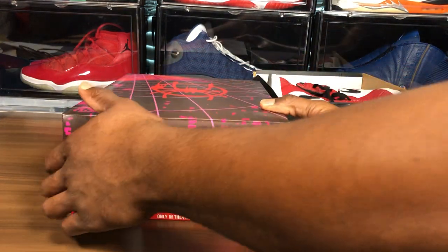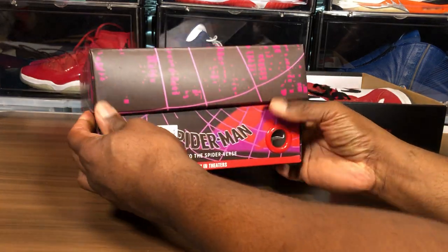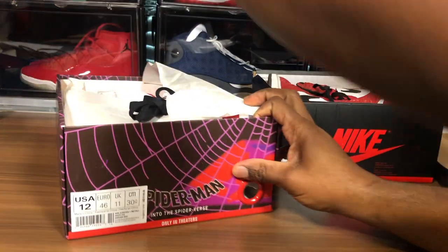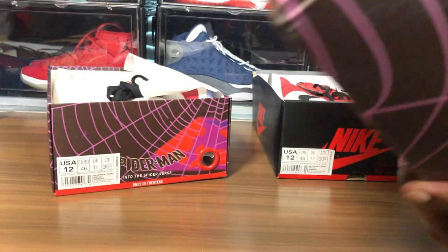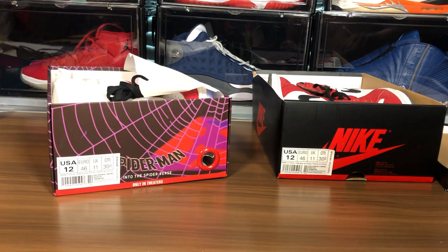This is like hot off the press — it has a strong glue smell, like they just made it. Inside the box it's peeling apart and stuff, but it's all good. I'll probably just put a heat gun to it.